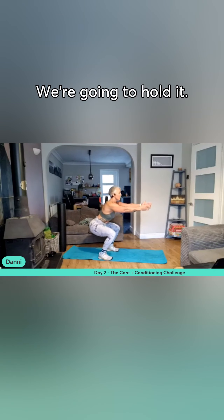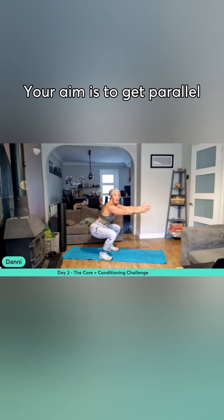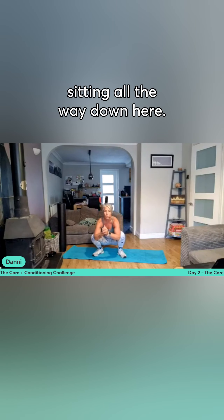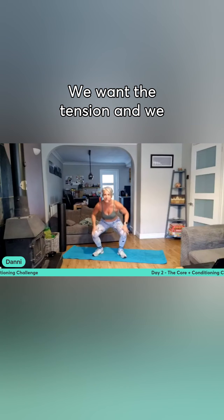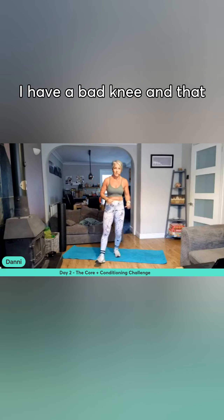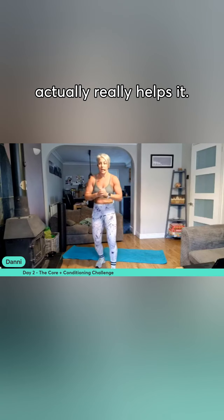Then we've got a squat hold. We're going to hold it — your aim is to get parallel with those thighs. What I don't want is you sitting all the way down here. We want the tension and the strength through the knees. This is actually good if you do have bad knees — I have a bad knee, and that actually really helps it.